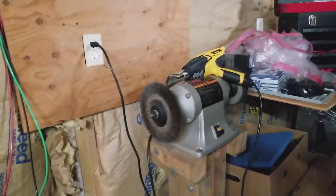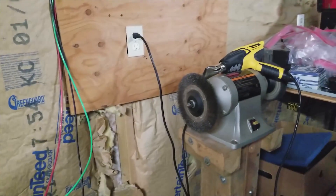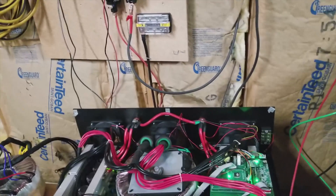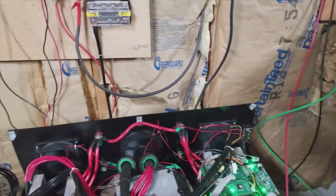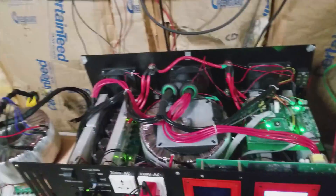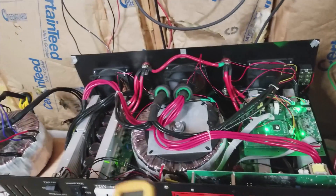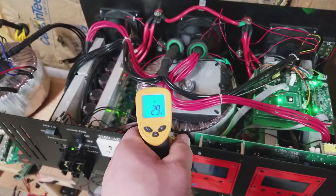I have a heat gun plugged in running at maximum — about 1500 watts — and two space heaters on. Nothing else in the house except the garage lights, which have a really small draw. So this thing is cranking right now at nearly 5000 watts, and we're going to go ahead and see how good the transformer is. I've got the meter set to Celsius because PowerJack measures everything in Celsius.